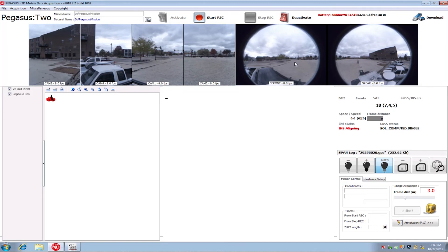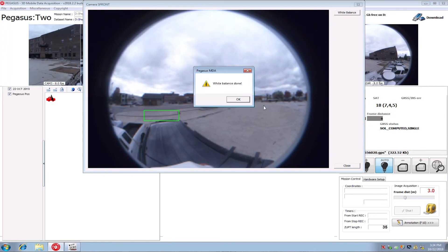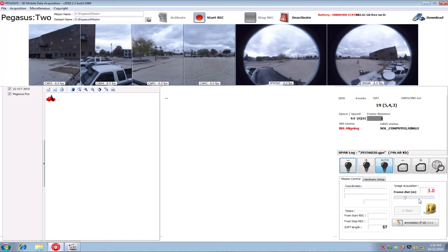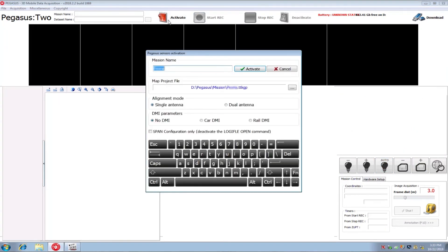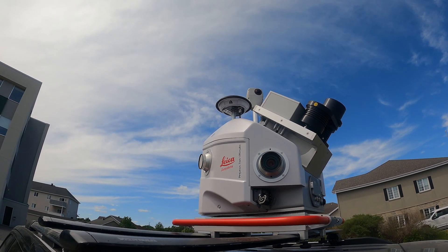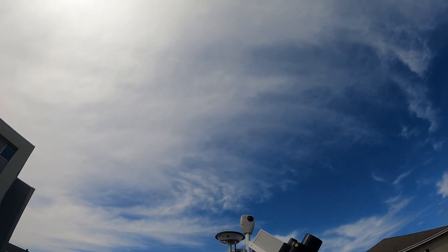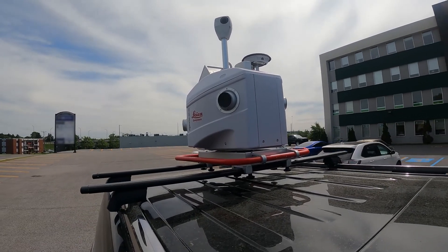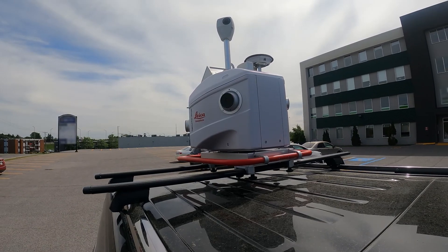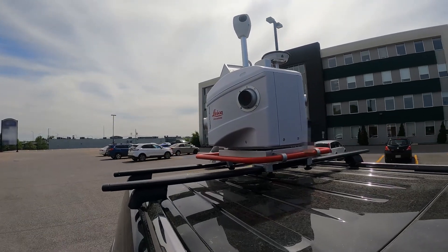MDA also lets us trigger useful functions during collection like start, stop, pause, and end recording, adjust white balance on the cameras, and change the frame distance of the image acquisition. When we hit Activate, we're given the opportunity to name our project. At the beginning of a mission, we want to have a five-minute static session for the GNSS antenna to lock in a good starting position — we'll want to do this at the end as well. We also want to do a five-to-ten minute dynamic session to train the IMU for the current job type, getting it used to the type of movements it will see during actual capture.